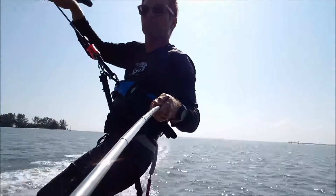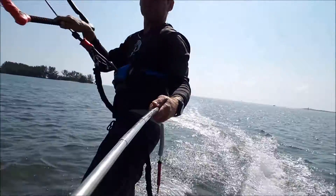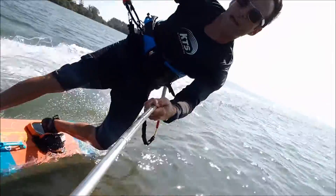Probably the best way to learn is to unweight a little bit, stand up straight, slide around, put your toes down, and lean upwind — lean hard.